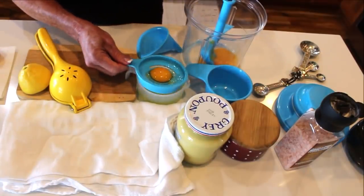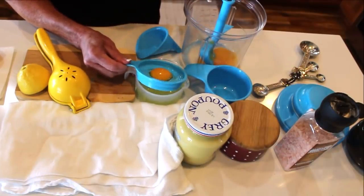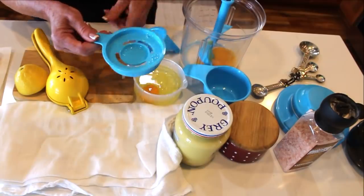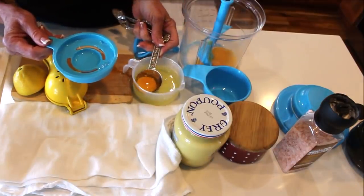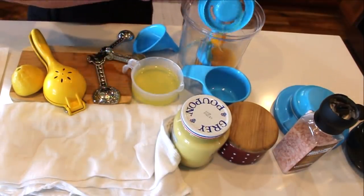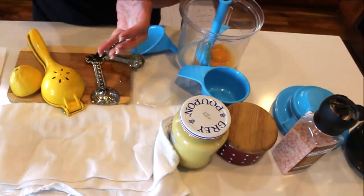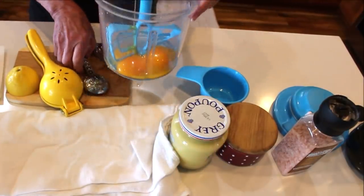Everybody says mayonnaise is so bad for you, but it's got perfect healthy fats. You can use it to coat chicken breast to keep it moist — there are all kinds of applications. This last egg doesn't want to let go of its white. You can use whole egg too, but I'm going to save these egg whites for a different recipe — I'll be making some cloud bread, so you definitely don't want any yolk in that.